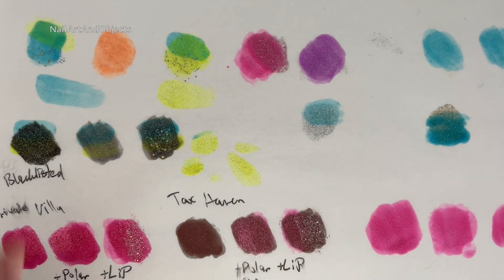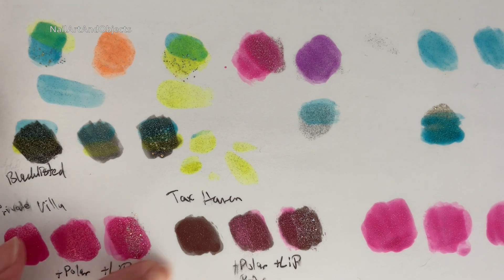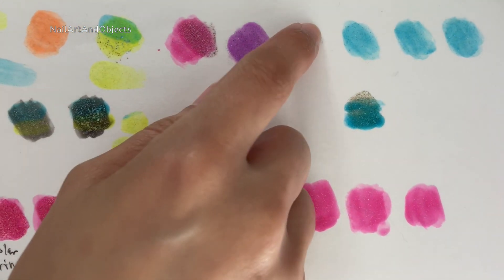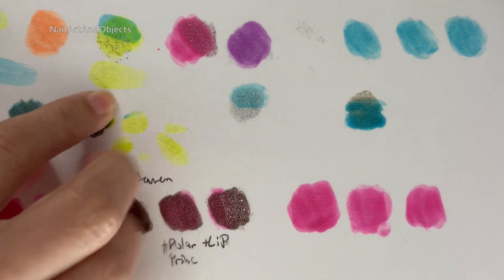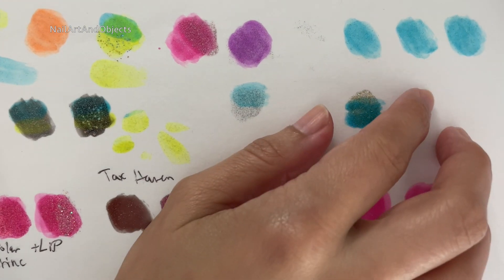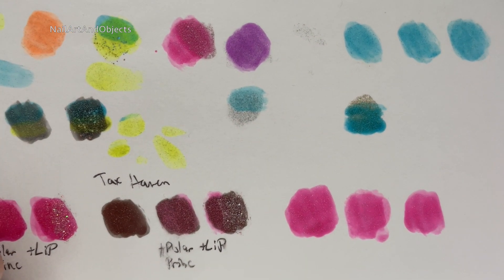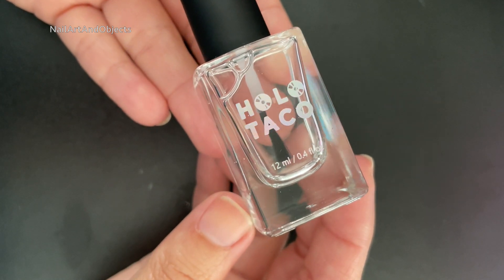Alright, so I did a lot of swatching for this. There's just so much I feel like you can do with this collection since the polishes are jelly-ish, and buildable, and blendable. So this is just me experimenting. I even threw in Tex Haven there at the end — I'll do something with that later. But for now, we're just going to use two colors.